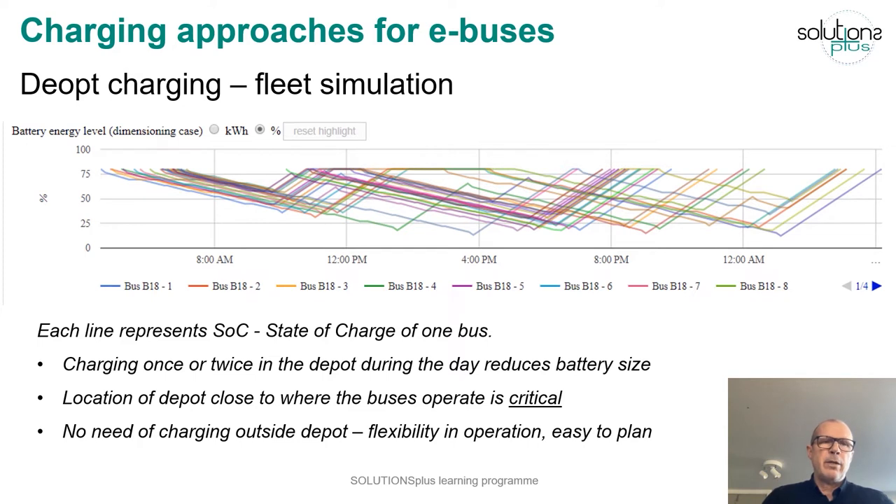On the other hand, there's no need for charging outside the depot, so you get flexibility in the operation and it's easy to plan.